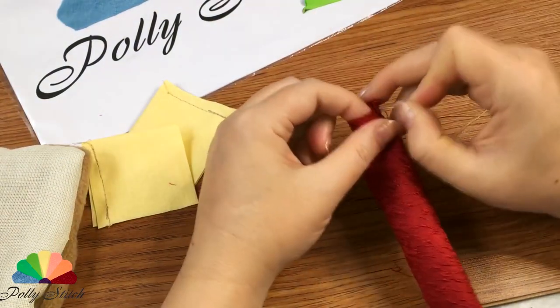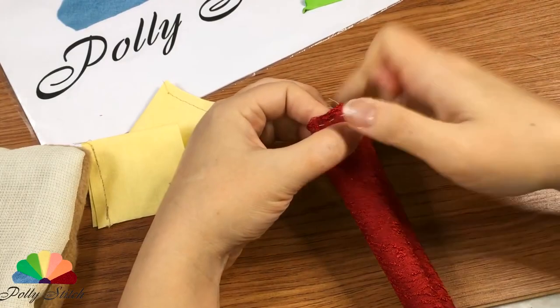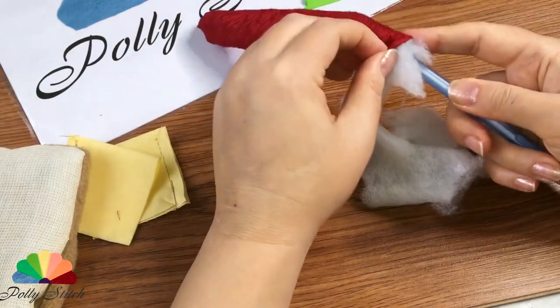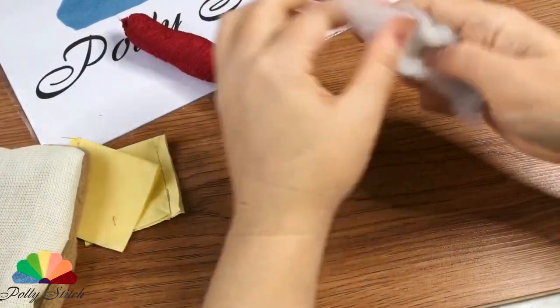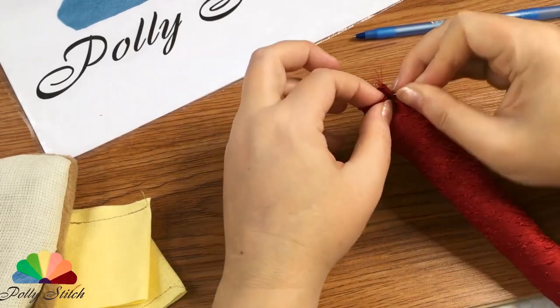Gather one edge with small stitches on a needle and thread. Sew it well, tighten and fasten it. After that, we will fill it with scraps of padding polyester. We will also tighten it and firmly sew the other edge of the sausage.